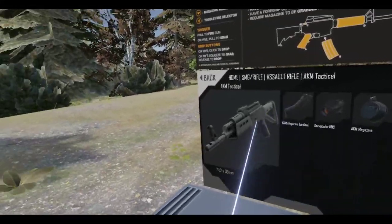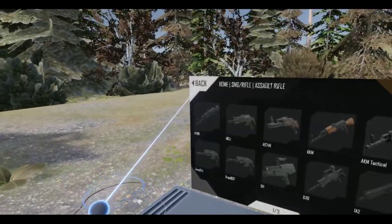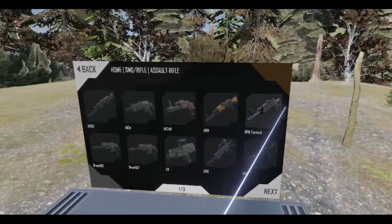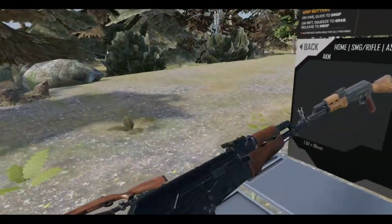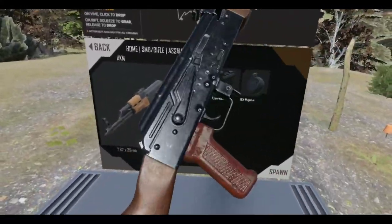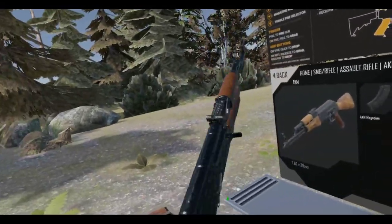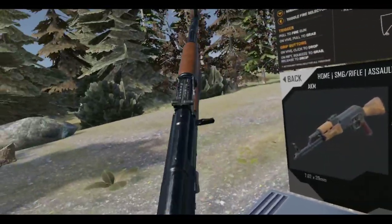A lot of people probably kind of shun the AKM Tactical, because it's kind of a plasticky gun. But the AKM has got the glorious wood furniture on it, which looks really good. Although the pistol grip is, I think, Bakelite or something like that. A lot of people like the AK just the way it is.